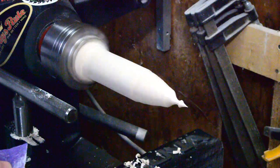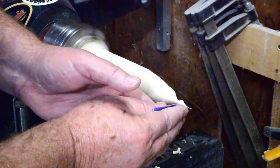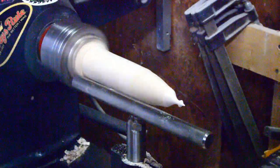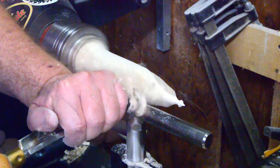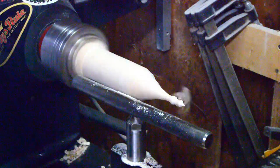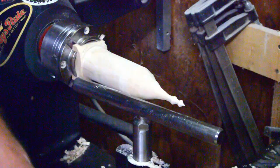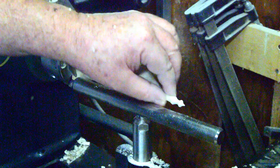Slow the lathe speed down to around three or four hundred RPM — we don't need it that sharp either — and just sand that back. When roughing this out and removing material, I'll use a spindle roughing gouge. You can see it's starting to take shape. The spindle roughing gouge removes material nice and fast. Keep your tool rest close; you don't want your tool diving underneath the piece, as that will cause it to break.